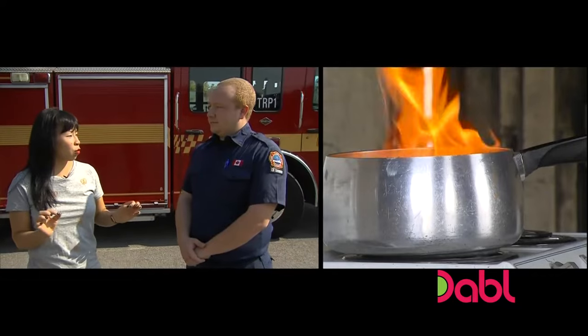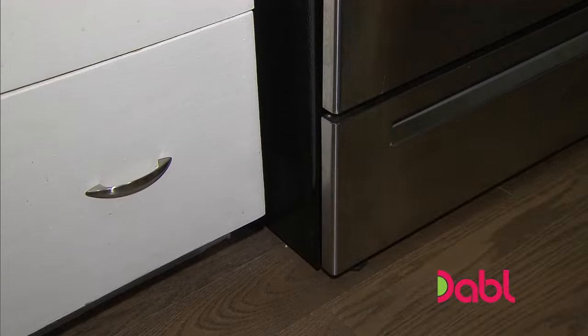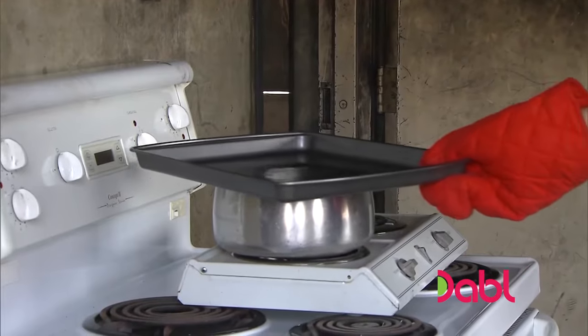What should we do if we have a grease fire? The first thing we should do is always make sure that we have a baking sheet or a cookie sheet nearby. What we want to try and do is eliminate the oxygen from that fire.